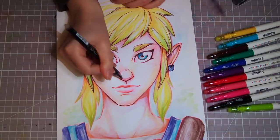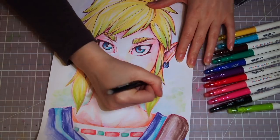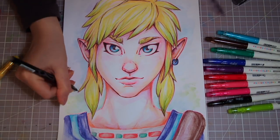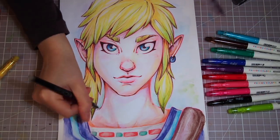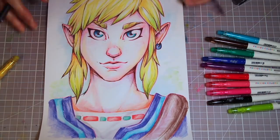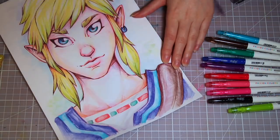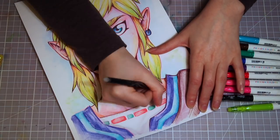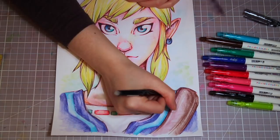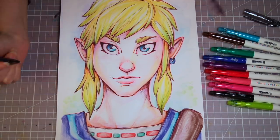I wanted to make sure everything looked good. After adding all the colors and making Link look super colorful and fabulous — even if the camera isn't picking it up properly — I started adding outlines with a FriXion point pen. It's like a super fine ballpoint pen. It was really nice to work with, even if it clogged up a little from the colors underneath, but it wasn't that bad. I used it to outline the whole drawing, add finer details, and create some extra shading to give Link more contrast and depth.